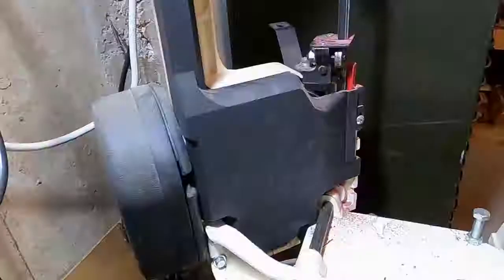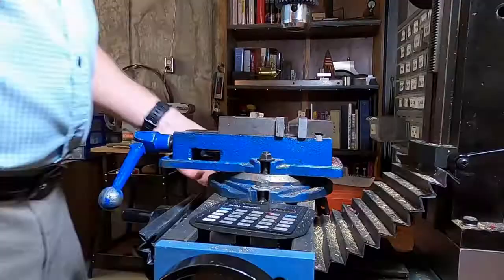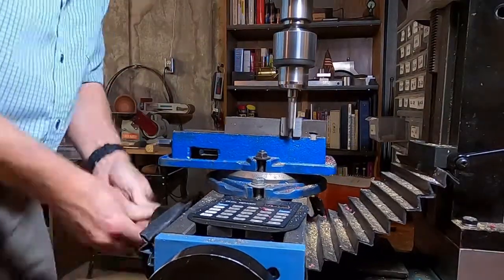After removing the part from the lathe, it is then cut to the proper length on the bandsaw and then trimmed on the milling machine.